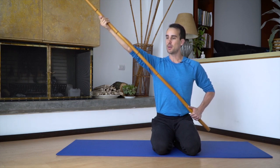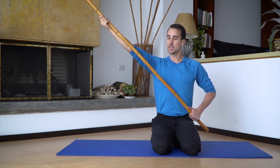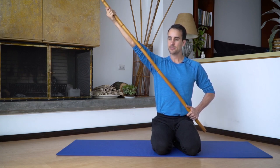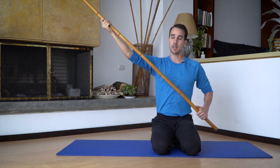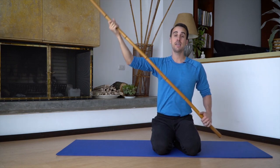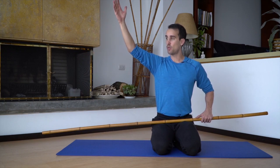Or you come to your approximate end range, build the tension gradually — 10, 20, 30, 40, 50 — then relax and come up a little higher. Then build again and relax, and come up a little higher. Only if it's available — you only take up the slack if it's available. If it's not available, you don't do it. So that's working on your overhead range of motion.